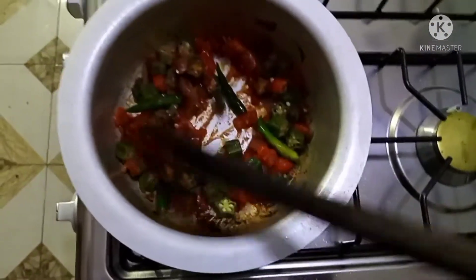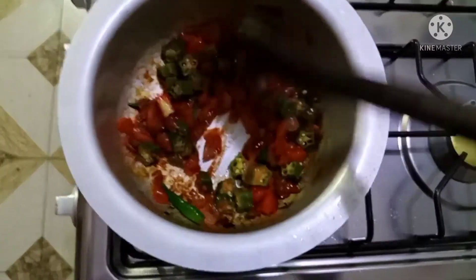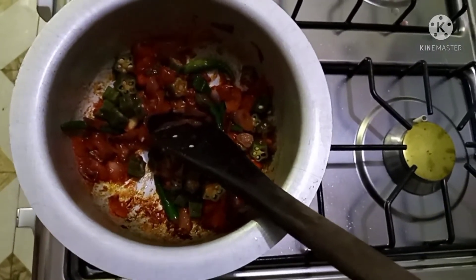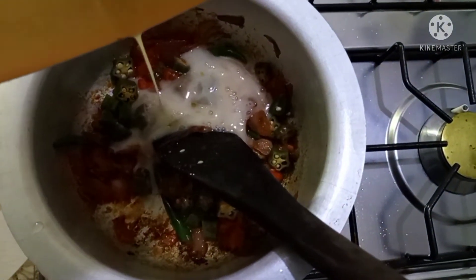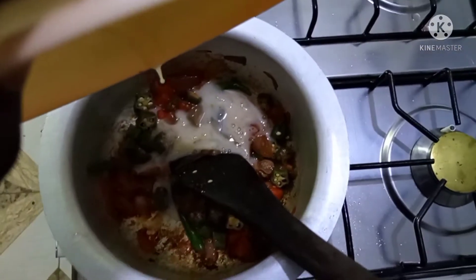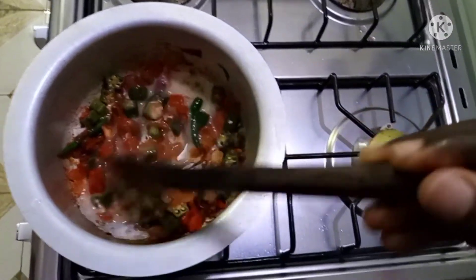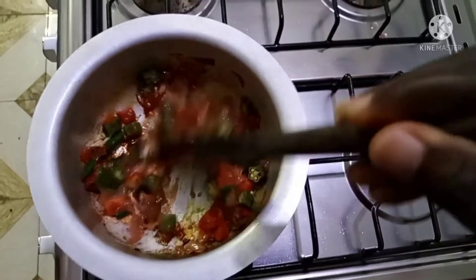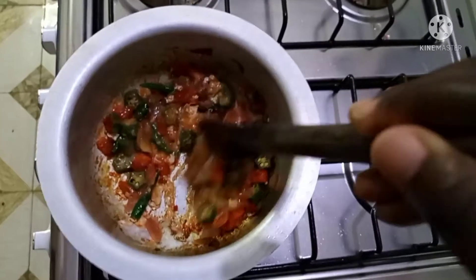To my okra fry, I'm going to stir this a little bit, then I'm going to add my one egg inside my pot of okra. You can add even two eggs, depending on the amount that you want to cook. I'm going to stir this up together and allow it to cook for around two to three minutes.